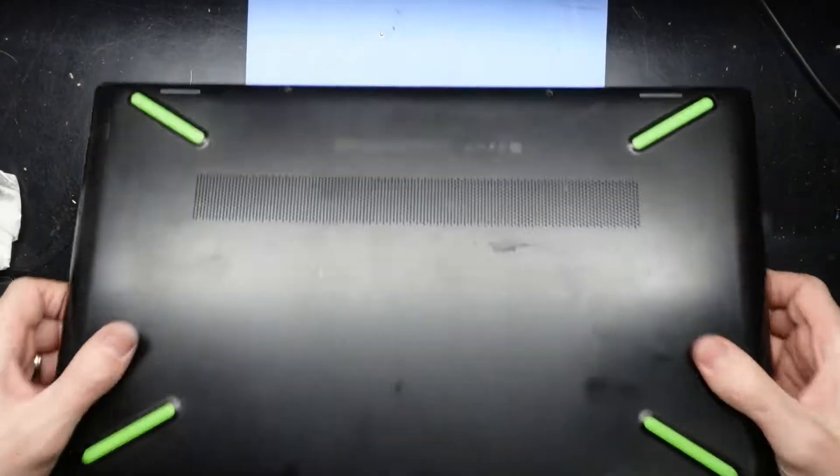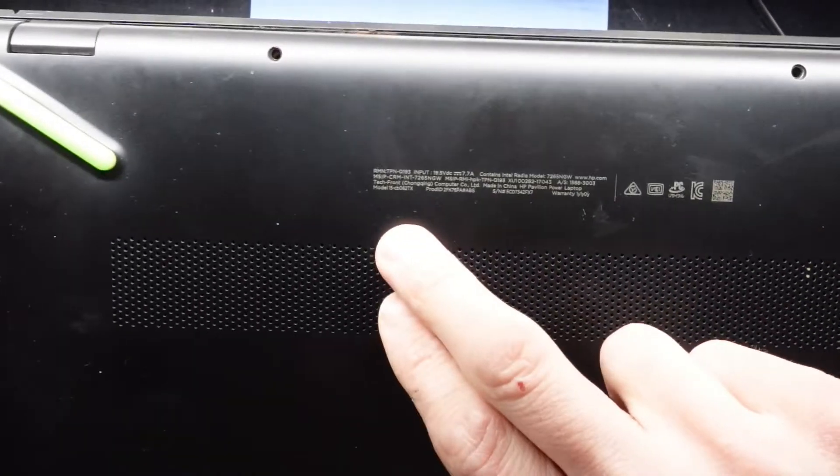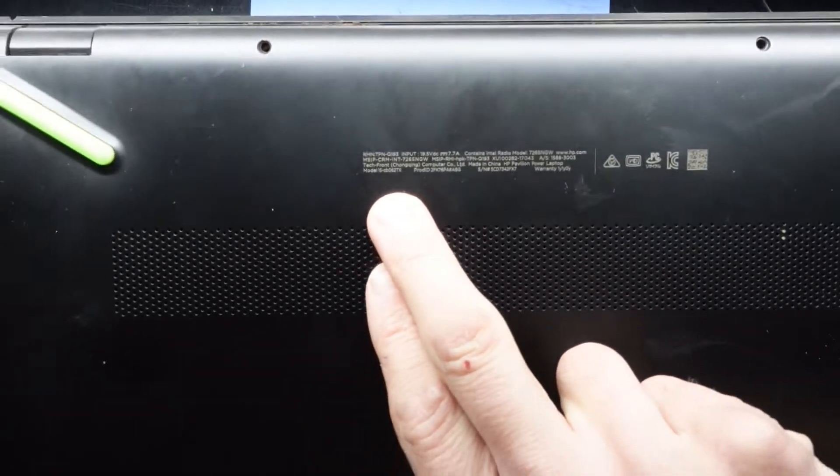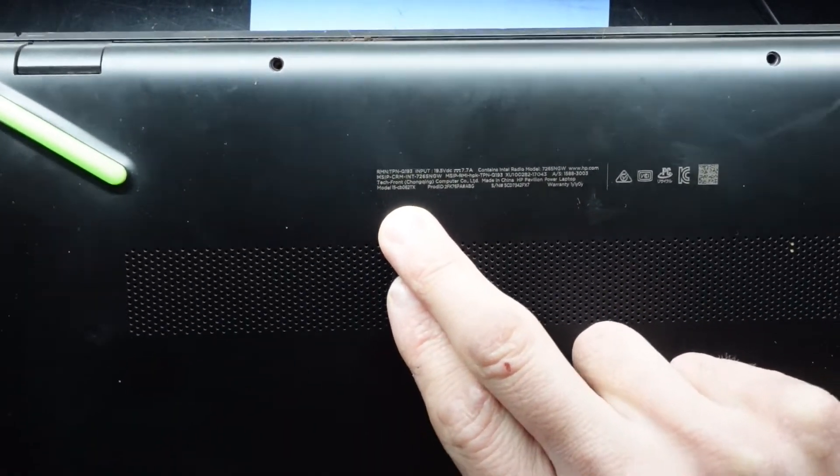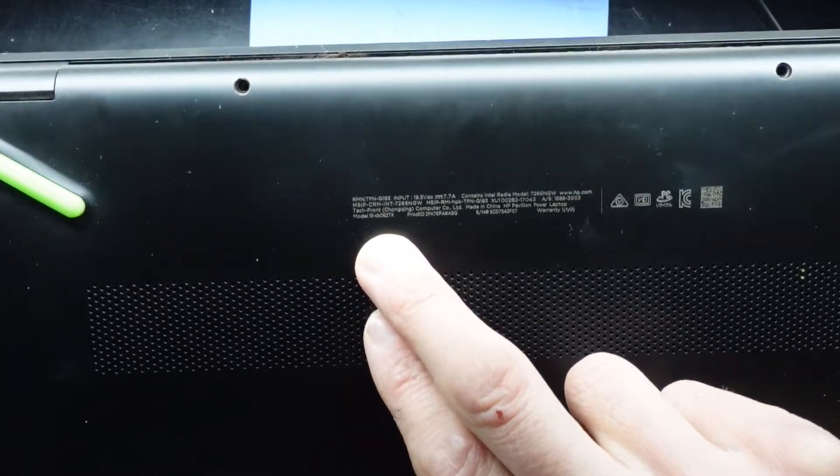G'day! In today's video I'm just going to quickly show you how to upgrade your NVMe and RAM in your HP Pavilion Power 15CB02TX.